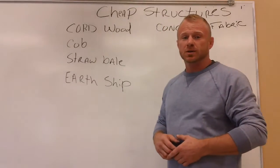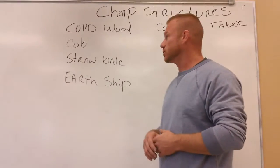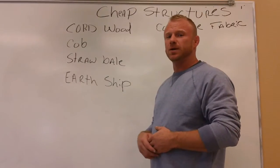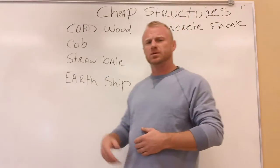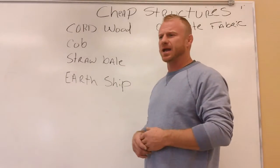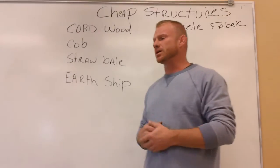Cordwood construction, obviously where you see the round part and you make the walls as long as you want. I'm sure a lot of people are aware of cob. Straw bale is another way, although the bales are getting to be like $5 a bale depending on if you're growing them or buying them. And then of course the earthship uses recycled tires, cans, and bottles in combination with earth to build a house.